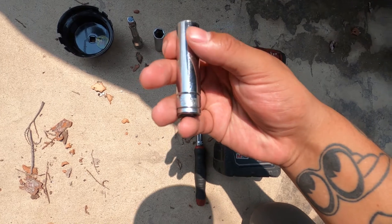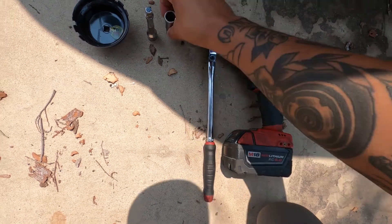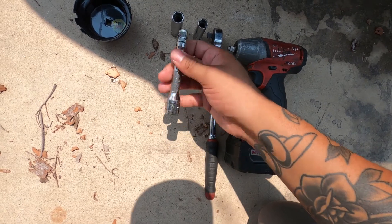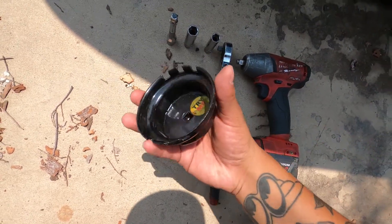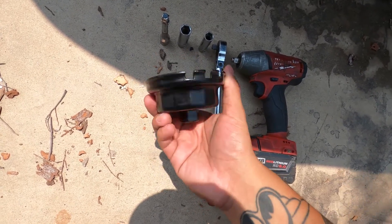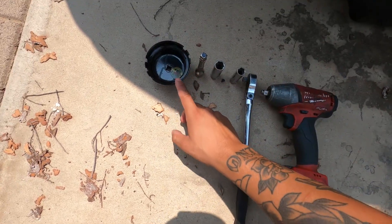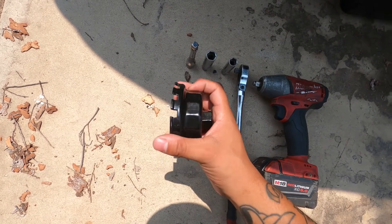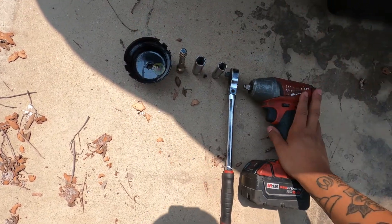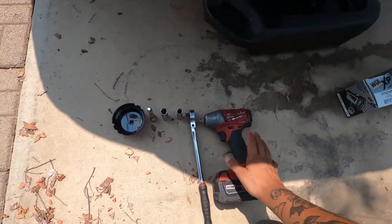You're gonna need a 14 millimeter socket. I like to use an extension — you may not have to depending on what tools you're using. This is what makes Toyotas stand out from the rest: there's a special tool to take off the oil filter itself. It's a must-have if you're gonna change your oil. Very inexpensive — I think it was maybe seven dollars at the parts store by my house.